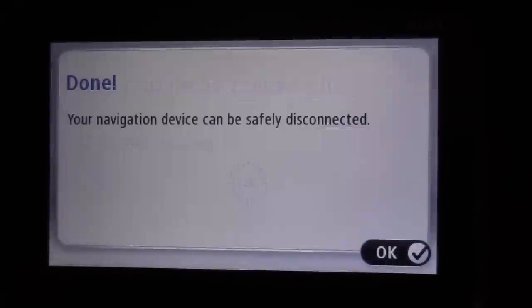You'll see the progress on your device whilst it's doing that, and once it's finished it will say 'Done — your navigation device can be safely disconnected' and you're ready to go. Hope that was helpful. Keep an eye out on this channel for more sat nav videos and other videos, and I shall see you all soon.